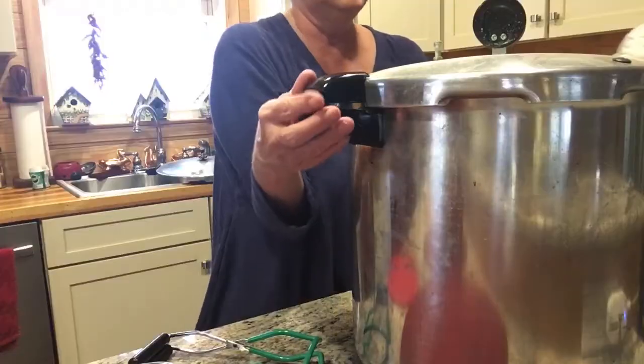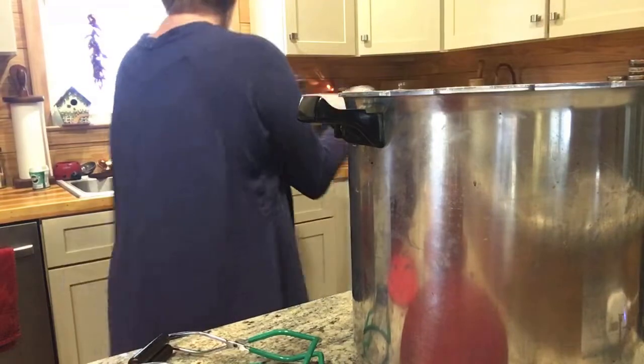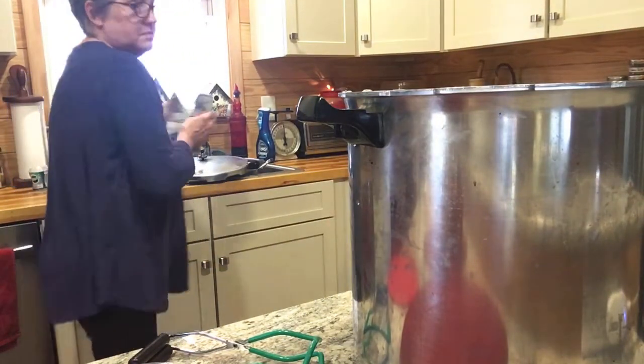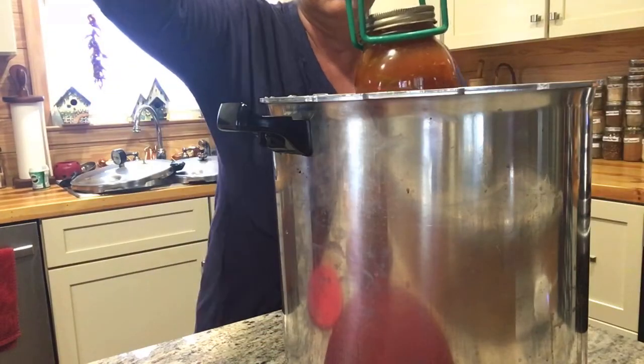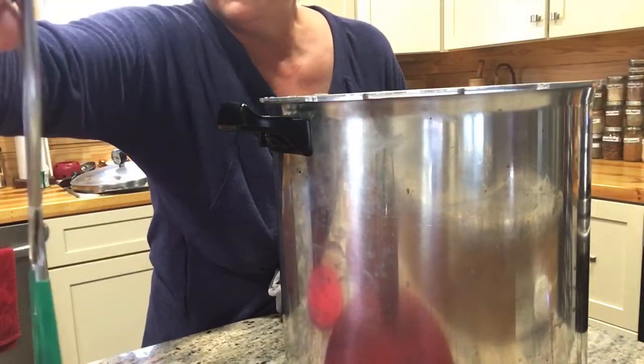Let's go ahead and open this one. Let's go ahead and open this one as well.